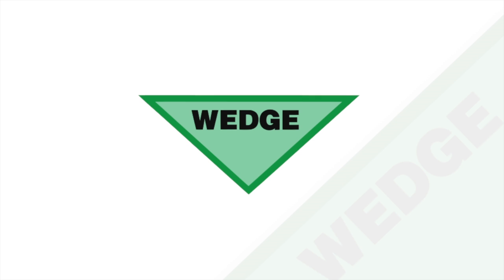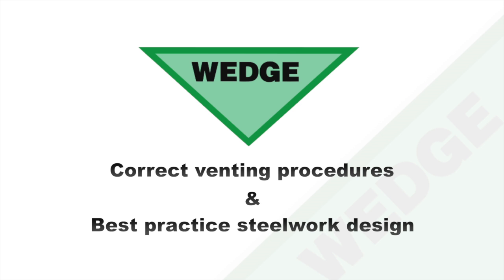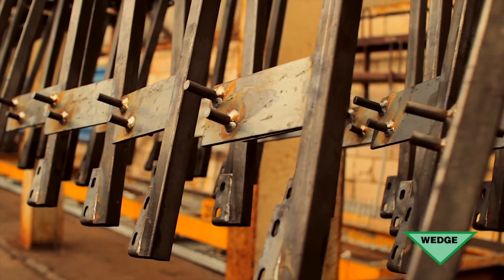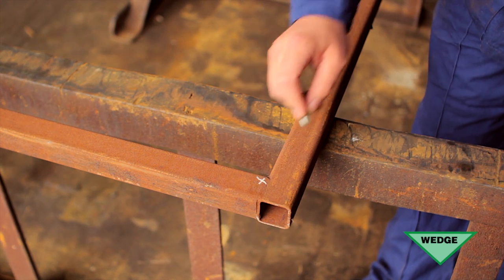This video is designed to highlight the correct venting procedures and best practice steelwork design in order to achieve optimum galvanizing quality. When designing a structure that is to be hot dip galvanized, the design and fabrication must conform to acceptable standards.